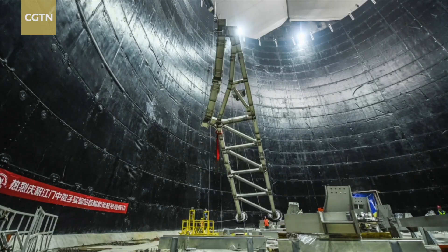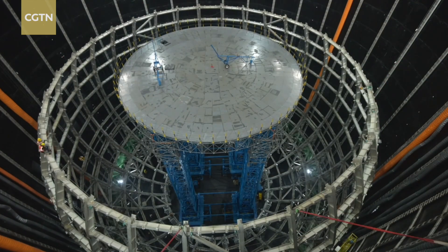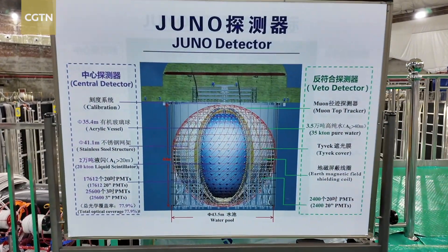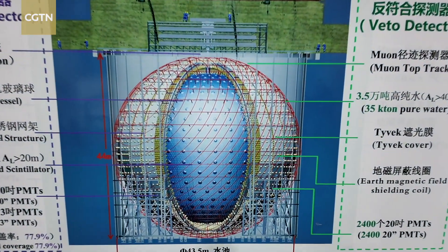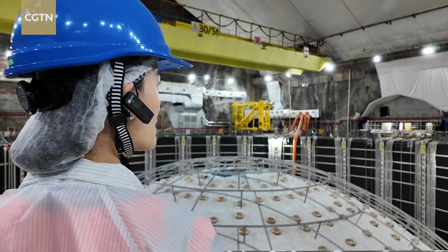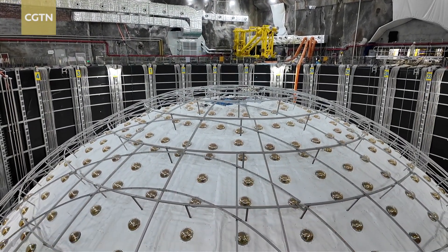The detectors need to be large enough to have more opportunities for neutrinos to react in the detector's medium. The medium needs to be transparent enough so that the scintillation light caused by the neutrinos' interactions can reach the optical sensor smoothly. All these principles have led to the construction of the Jiangmen Underground Neutrino Observatory, or JUNO.